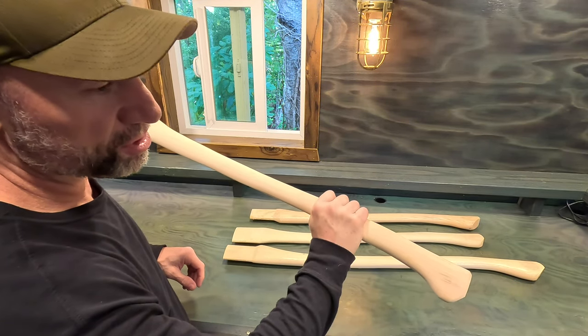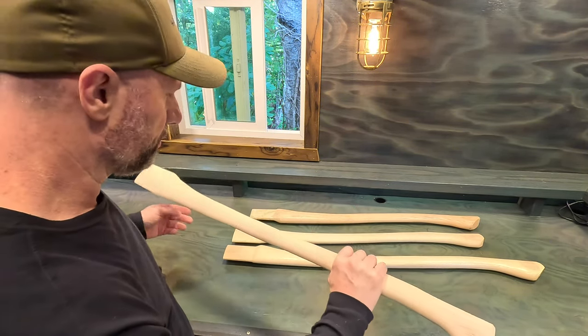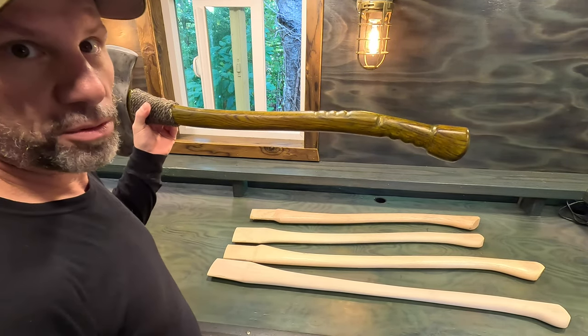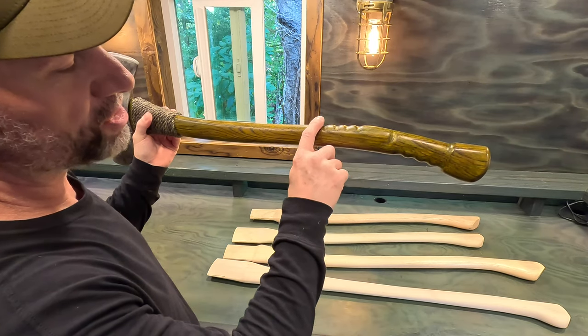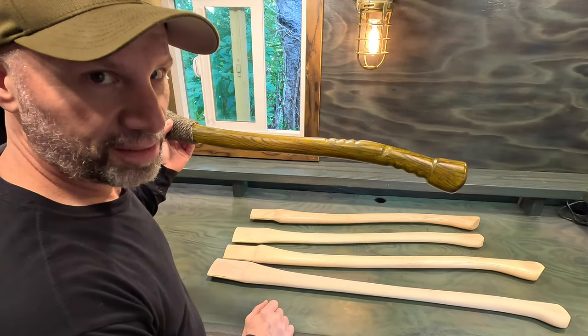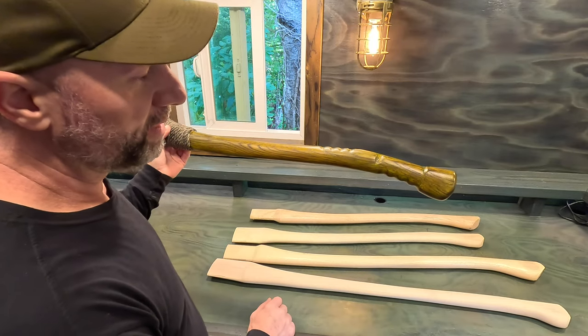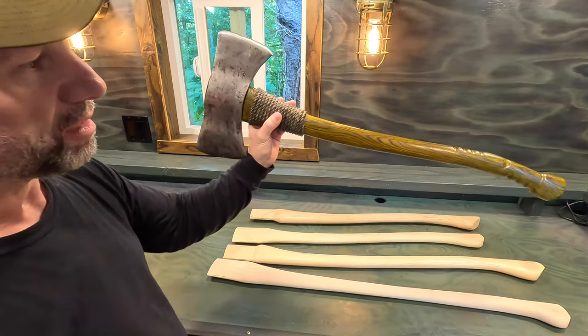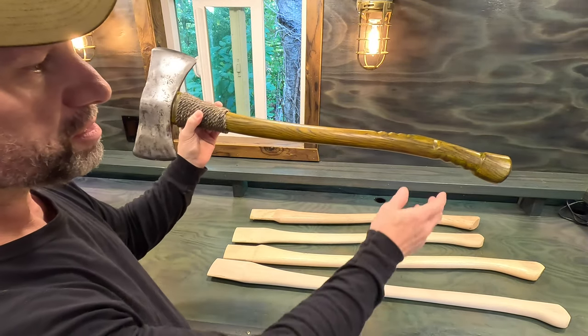Really what I'm doing is just a tip of the cap to the old school fallers — that's why I do this. You'll see all my double bit handles have the grip at the top. It's not necessary, other than it looks really cool, but it's just sort of an ode to the old school fallers that used these handles.